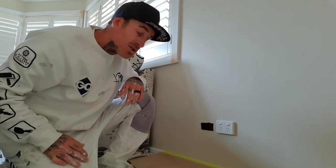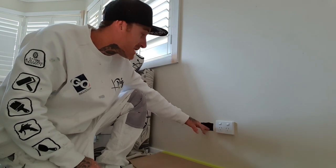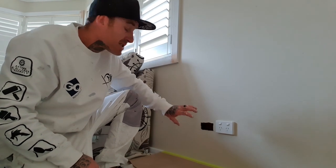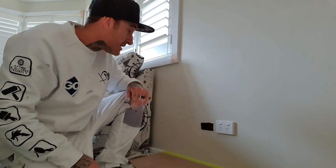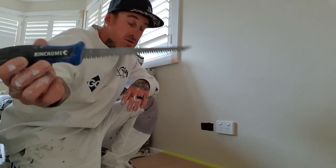Hello, this is Josh from Painting by Josh. I'm going to give you a rundown on how we like to fill holes. This is a power point hole, but any decent size hole — there's a nice quick effective way to go about filling them up. First off, this is a plaster or gyprock knife.